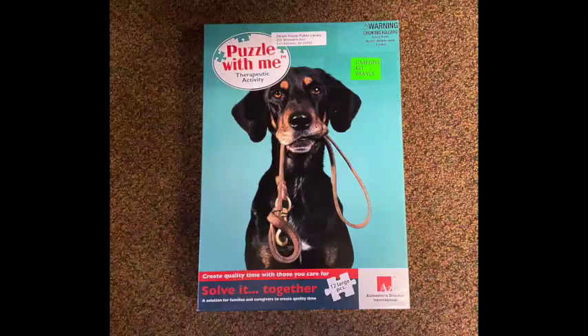The second item in our kit is Puzzle with Me — this one features a cute little dog. The puzzle pieces are quite large so that they can grasp them well and see the bigger picture as they're putting it together. It also engages you and allows for conversation while doing the puzzle together.